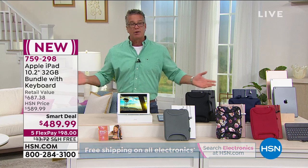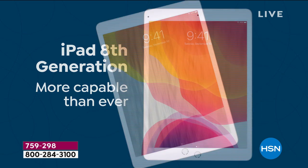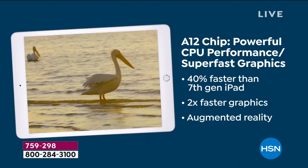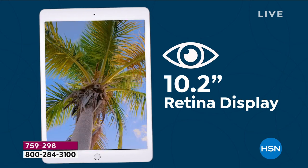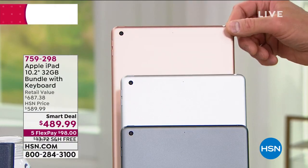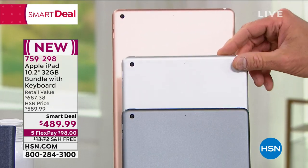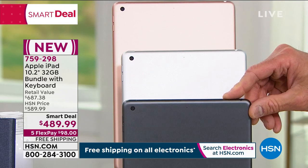Your earbud color choices are red, blue, rose gold, black, and silver. Body color choices are gold, silver, and space gray. Get it home — about $40 a month with an HSN credit card. If you use our card, you get $10 off. Or use your credit card for $98, with free shipping and handling on all electronics today. Our regular price is $100 off plus free shipping — that's another $13 off. You can stretch payments over 12 months at about $40 each with no interest.